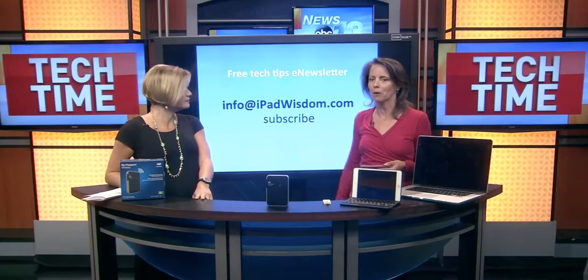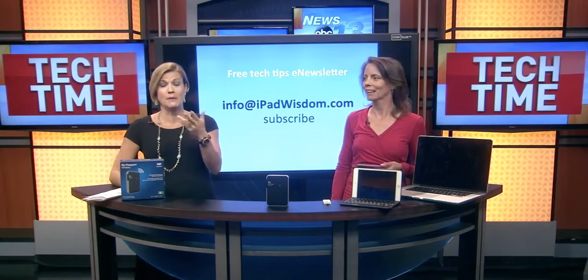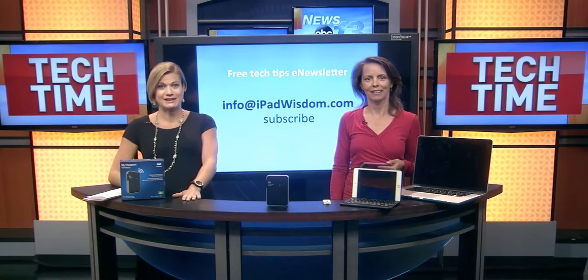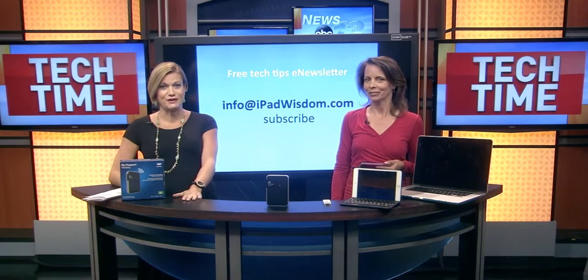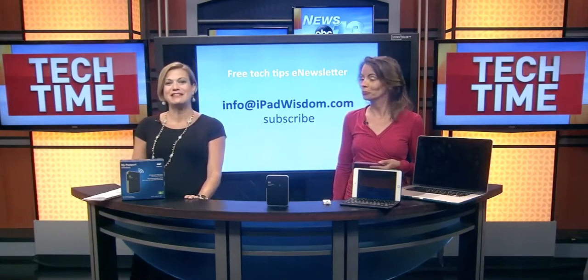Got all those details at ipadwisdom.com, including all the pricing. You can go there to get it, or you can go to our website, WLOS.com, click on Tech Time, and we will also link you back to Francie's website where you can get her free e-newsletter too. Thanks so much. Thank you.